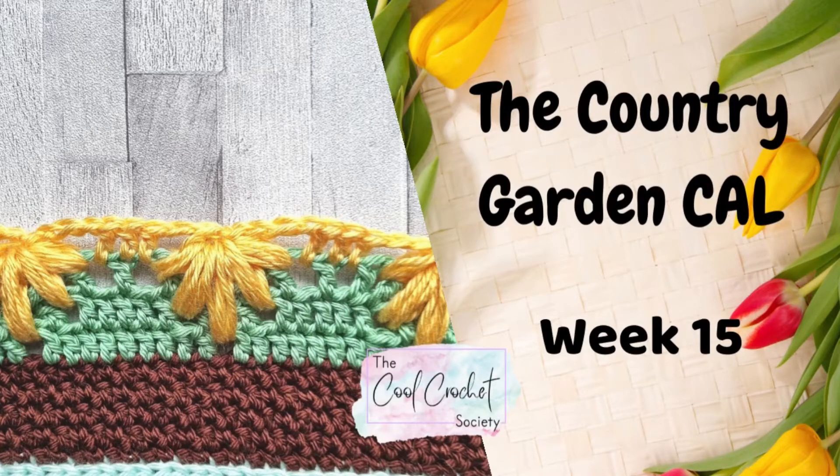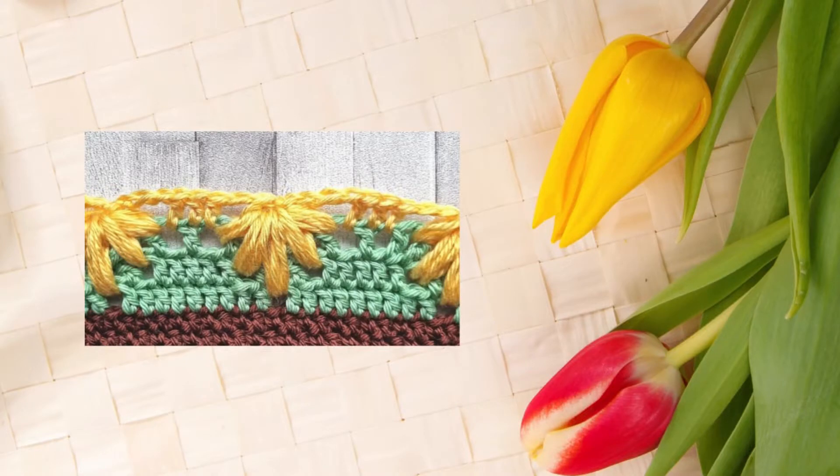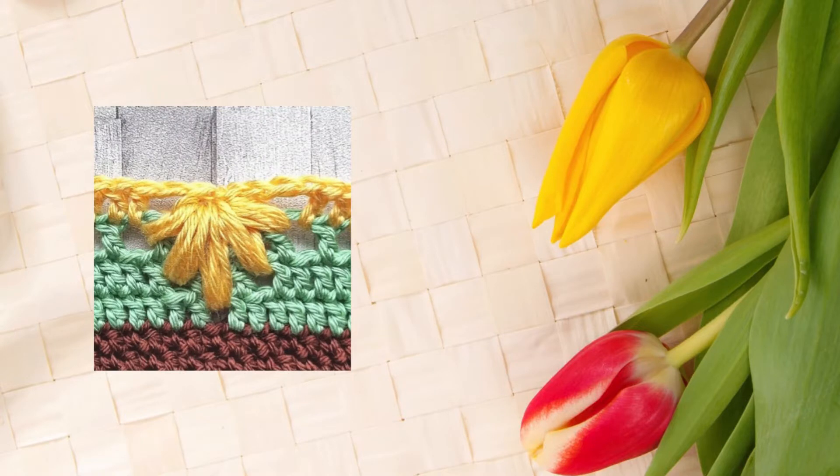Hello and welcome to week 15 of the Country Garden Crochet Along. This week we're going to be making the leaf puff stitch, and we're going to be using the filet grid we made last week to create these beautiful stitches.